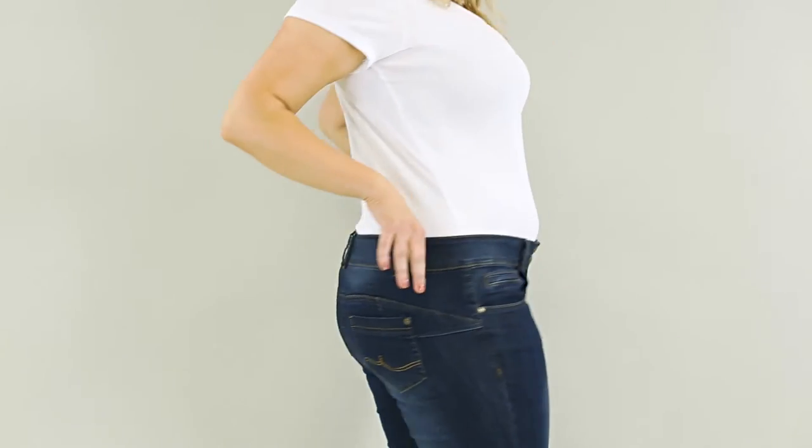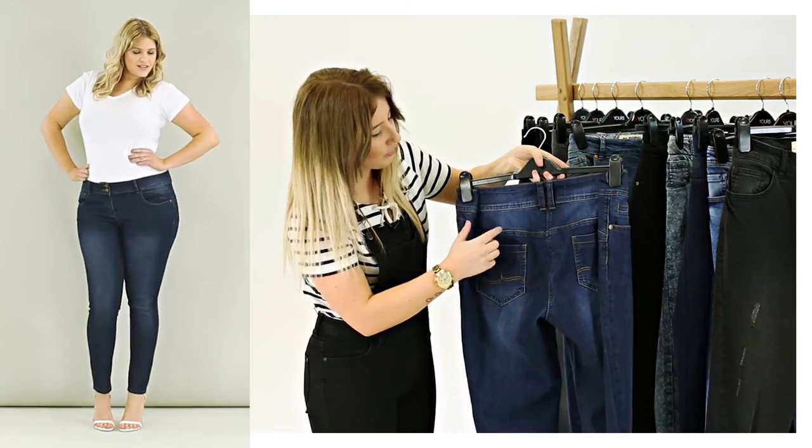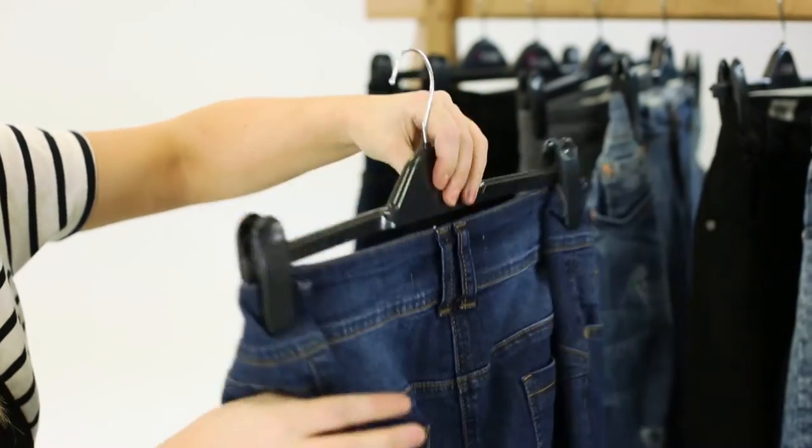It's all under control with these enhance and shape jeans — they're perfect to give you a hundred percent confidence. We have a curved yoke seam at the back which lifts your bottom, and also darts to flatter your shape.